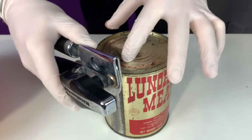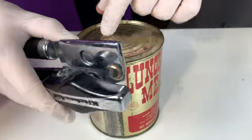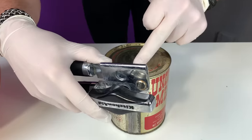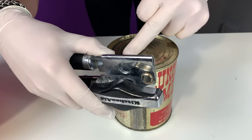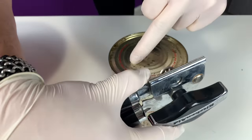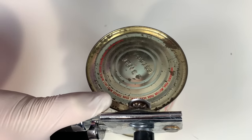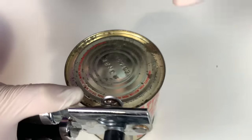Ingredients: pork, mutton, pork heart meat — disgusting — pork tongue meat — gross — salt, water, sugar, sodium nitrate. So this is just cancer in a can with a bunch of weird pork things.